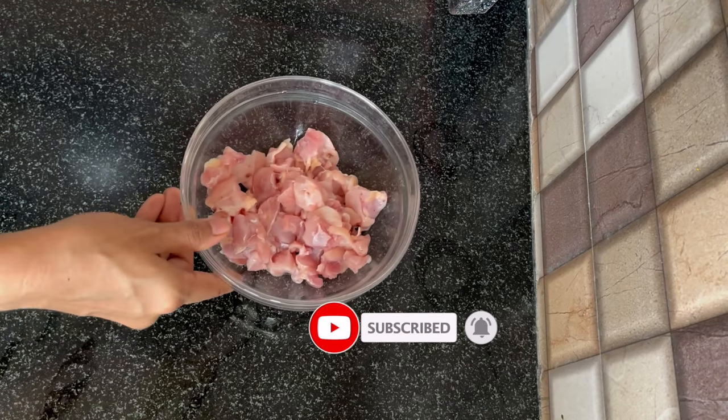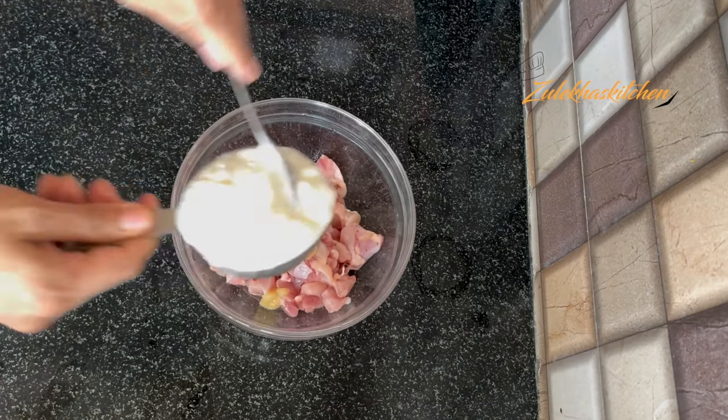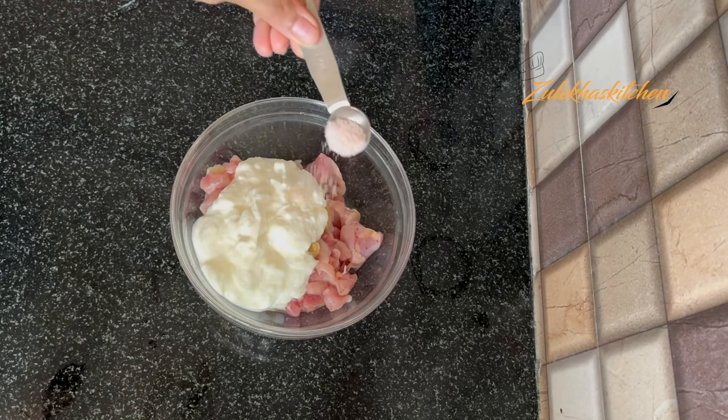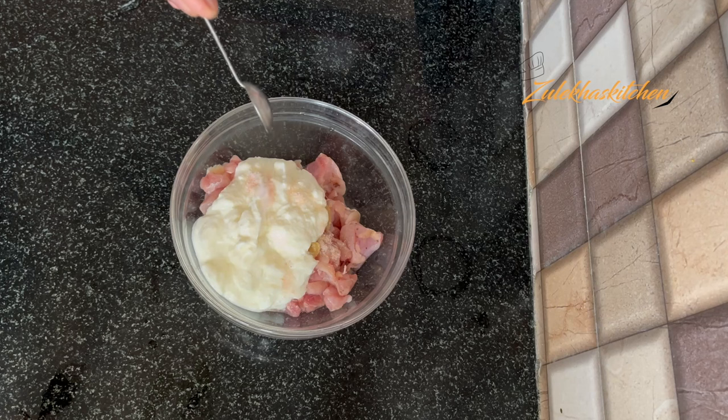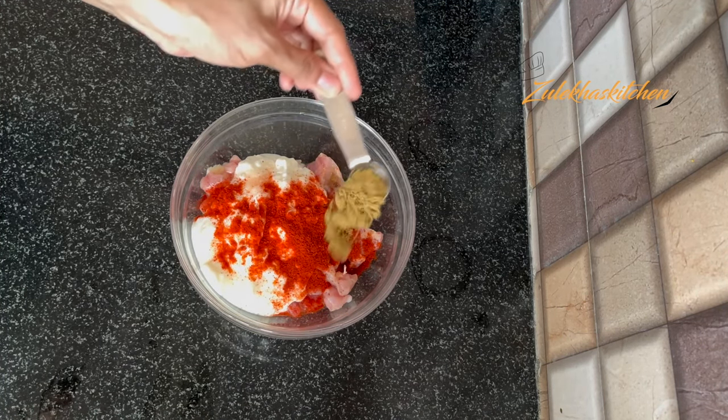Now in a bowl, add 1 tbsp ginger garlic paste, half cup yogurt (dahi), salt to taste, half tsp Kashmiri red chilli powder, half tsp coriander powder.